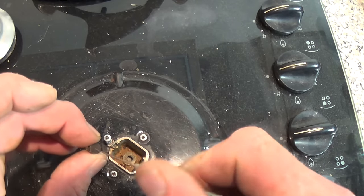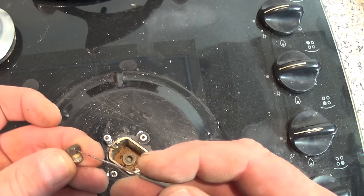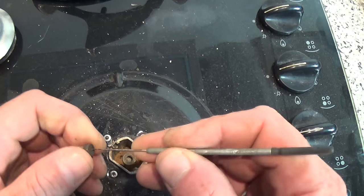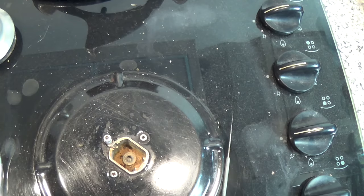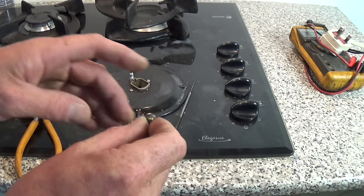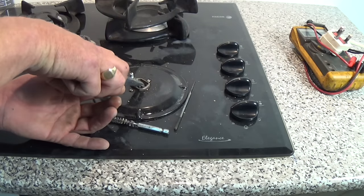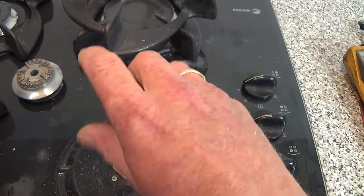Sometimes jets wear and they'll need replacing. Normally written on the side of the jet is a number — that's the jet size. This is one of the smaller ones, set up for LPG gas, and the jet size on this cooker is 50.50. We've got a good clean hole. I normally put just a little touch of gas sealant around the jet before putting it back in, then drop the jet down and get it lined up correctly.